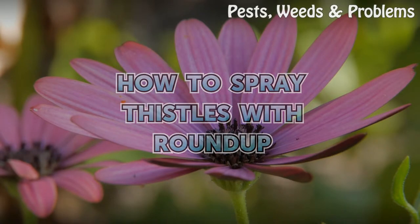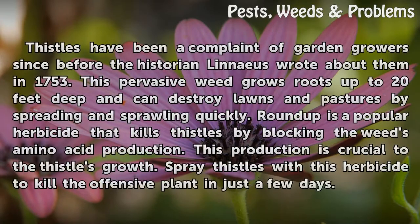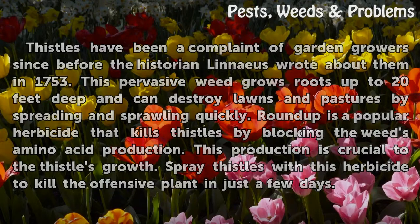How to Spray Thistles with Roundup. Thistles have been a complaint of garden growers since before the historian Linnaeus wrote about them in 1753. This pervasive weed grows roots up to 20 feet deep and can destroy lawns and pastures by spreading and sprawling quickly. Roundup is a popular herbicide that kills thistles by blocking the weed's amino acid production, which is crucial to the thistle's growth. Spray thistles with this herbicide to kill the offensive plant in just a few days.